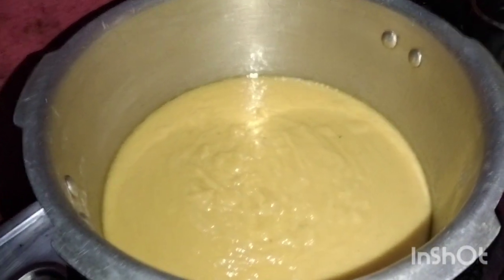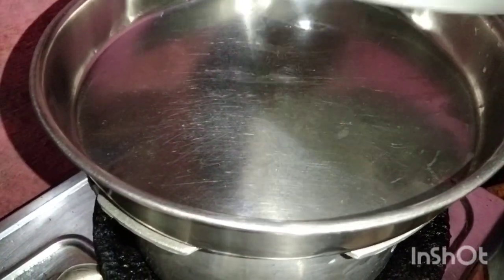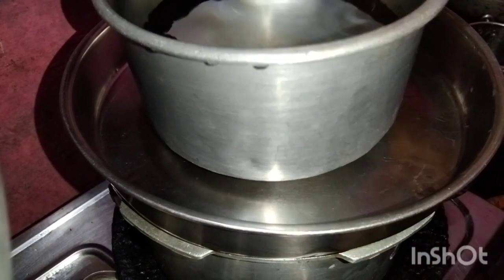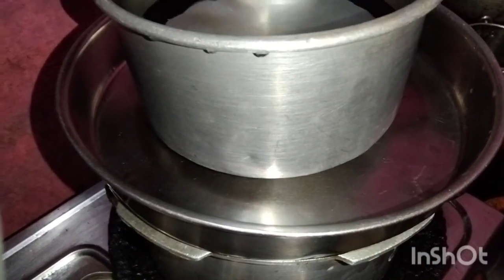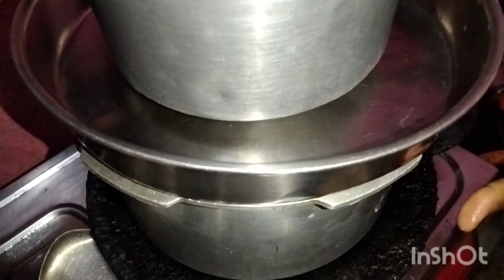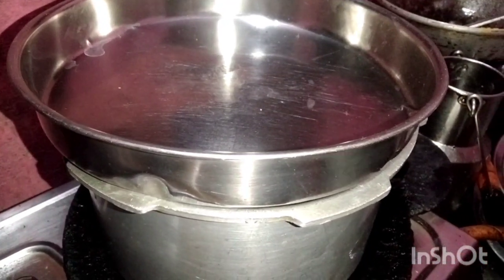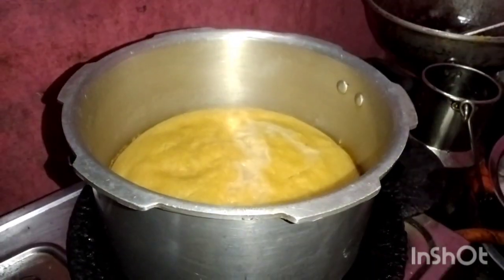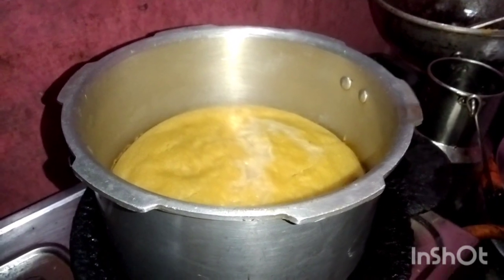The cook is put in the holder. If we make a dish, we will put it in a bowl for about 50 minutes. Now we will put the dish and cook in a bowl. We will put the cake together.